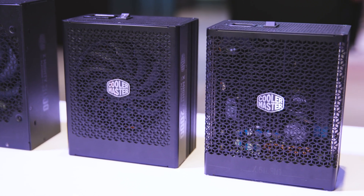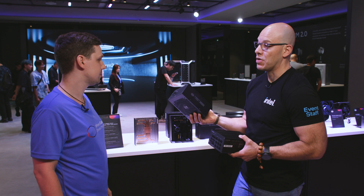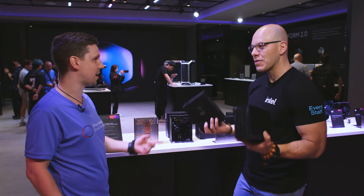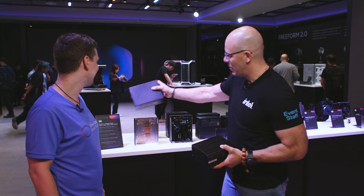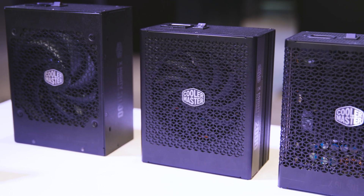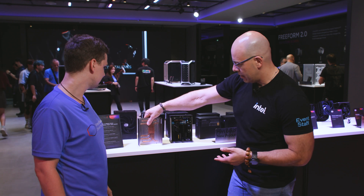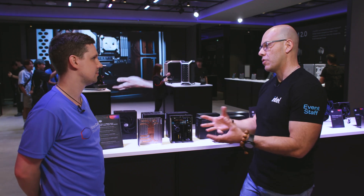The 3000W unit's fan barely turns on when needed, making it impressively quiet for its output. The unit itself is shaped like a heat sink to allow airflow through it — essentially a power supply built into a heat sink to dissipate all the heat.